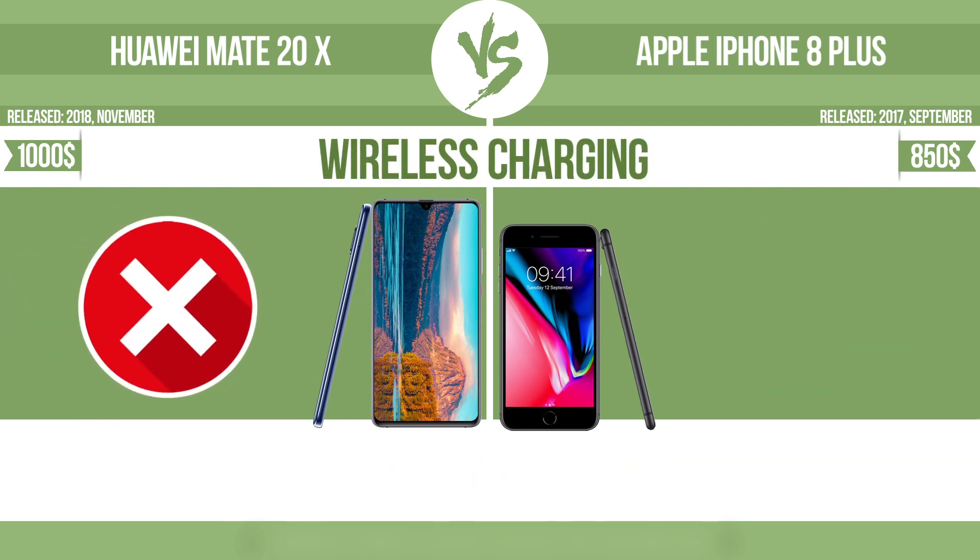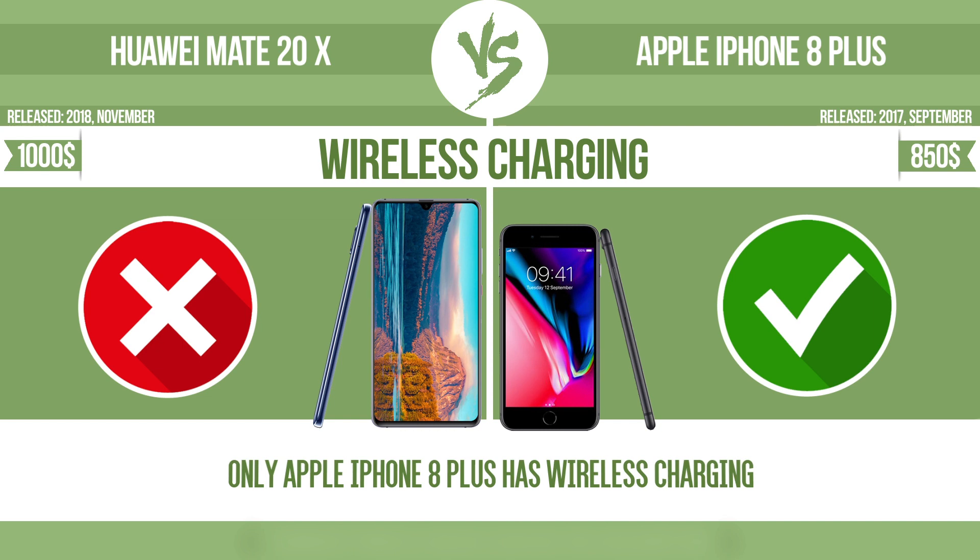Wireless charging. The manufacturer offers a branded wireless charging kit. To charge the device, you simply put it down on its charging base.